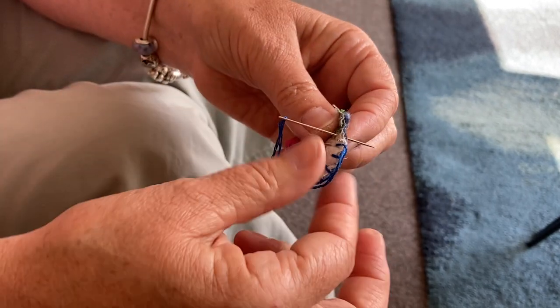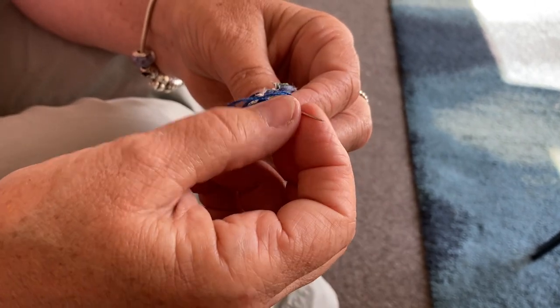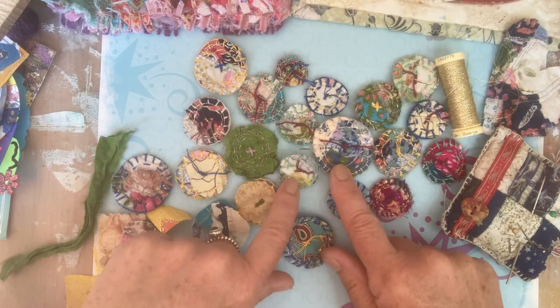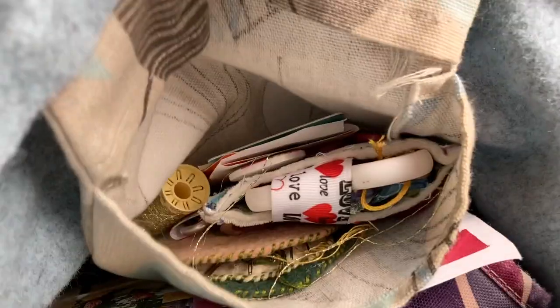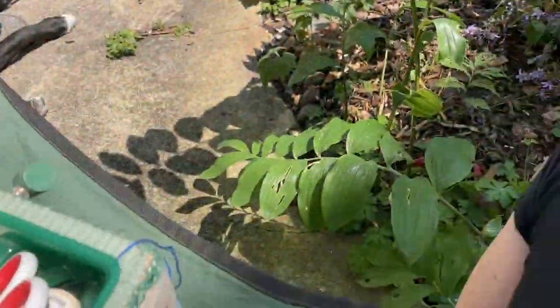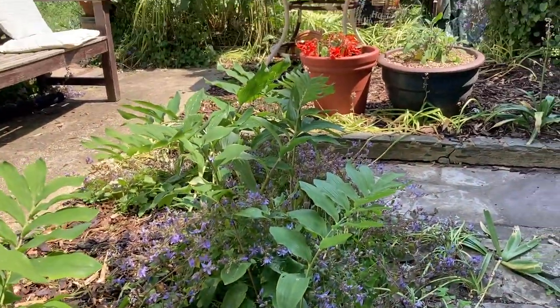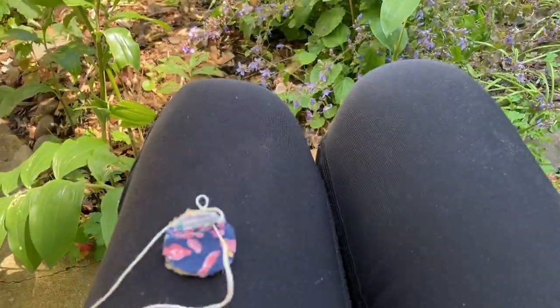Ear down and then around like that. But just do what stitch you feel comfortable with. It's been great fun sewing the buttons this week. These buttons are great for sewing while I'm traveling.